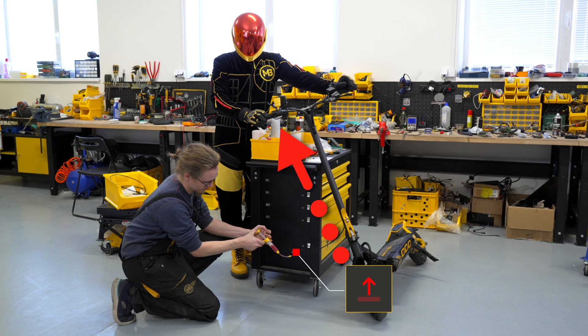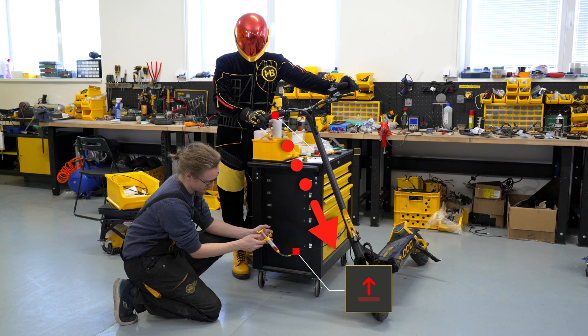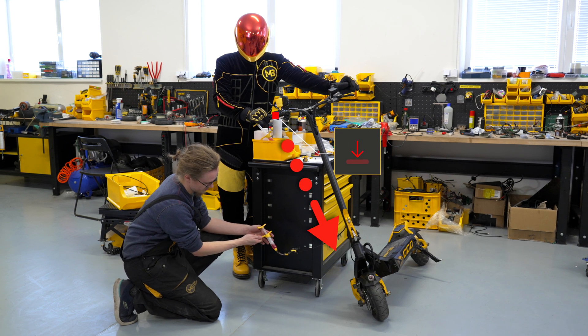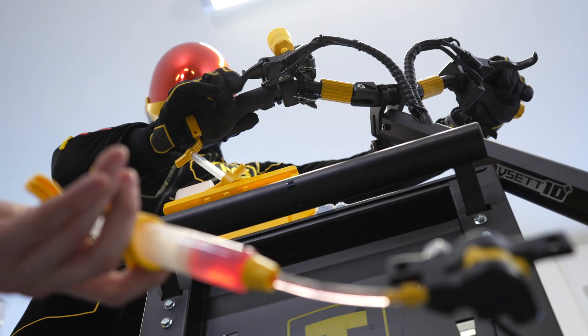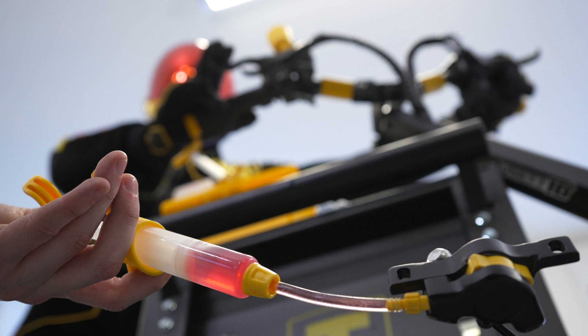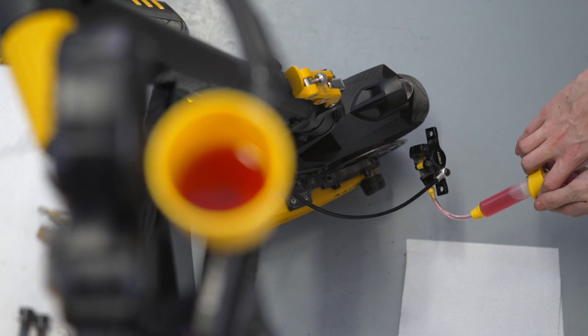First, use the syringe to force the fluid to pass through the brake system. The liquid moves from the syringe into the funnel. Now use the brake lever to pump the fluid back through the entire brake system into the syringe. While doing so, you may observe air bubbles gradually coming out of the brake system.